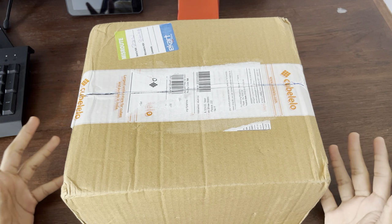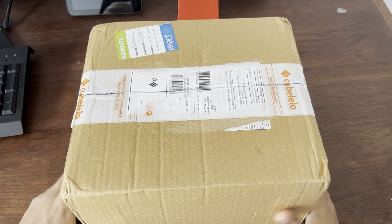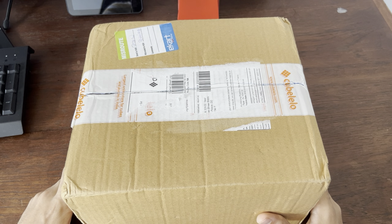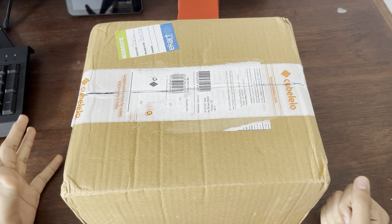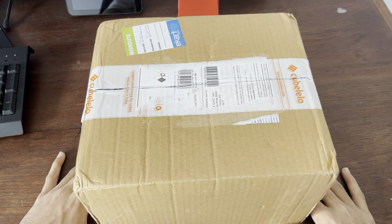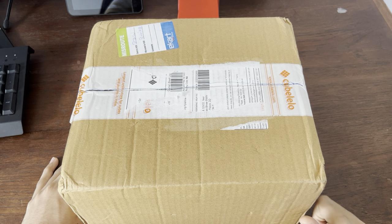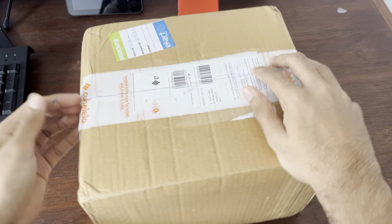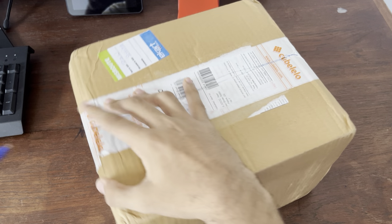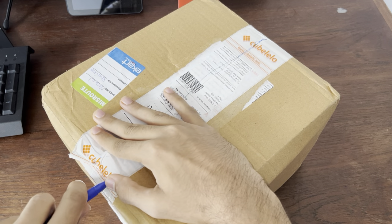Hey guys, Amir here, back with another video. You might notice my voice has changed, partly because I have a really bad cold right now, but I couldn't wait until I was fine to get this open because I'm really excited. This video is going to be just a long, nice unboxing. We've got around 10 cubes in here, and it was around $250 converted to Indian from Cubelano, of course. Let's just get the package open — I'm going to use a pen to open it up like I always do.